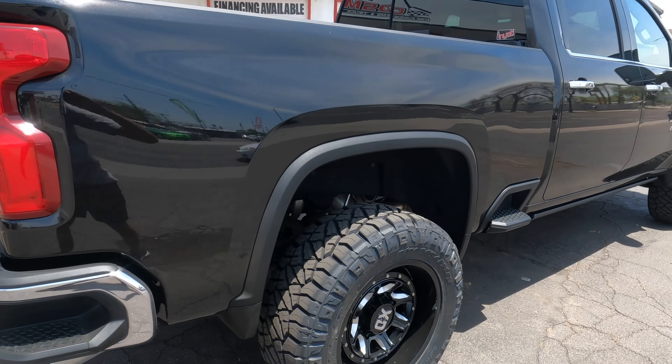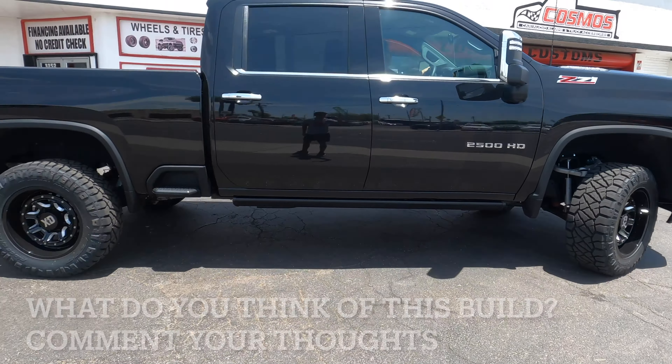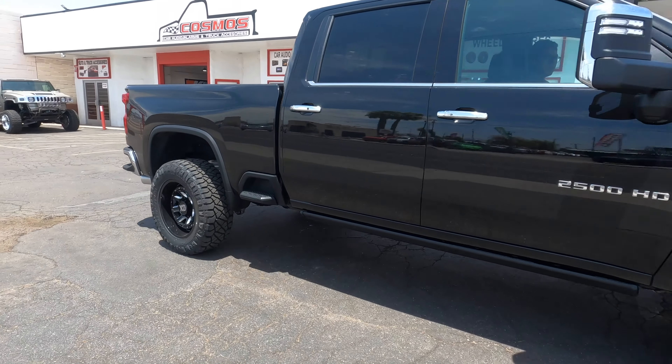This wheel is a 20 by 10 with a negative 18 offset. If you're looking to get these same exact ones, this is how much it's going to poke out.